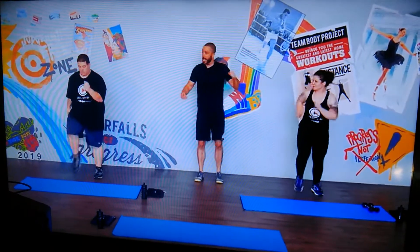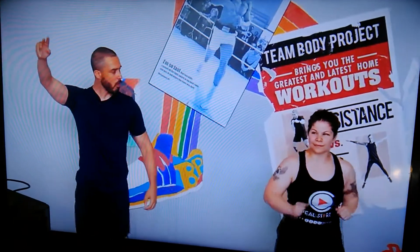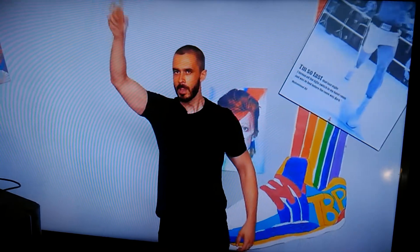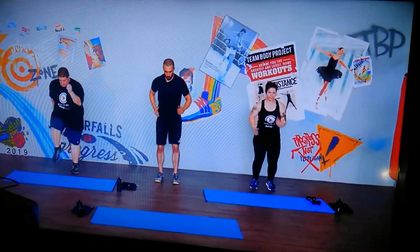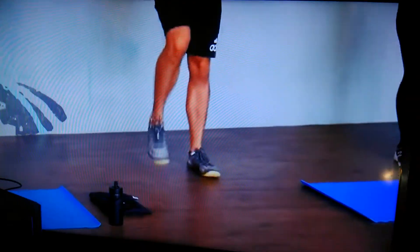The first exercise is going to be a hook and knee with the left hand. So we're going to start with a march. We're going to pick it up. Three, two, one. Now, core tight, 20 seconds, and we're going to move straight into that hook and knee.